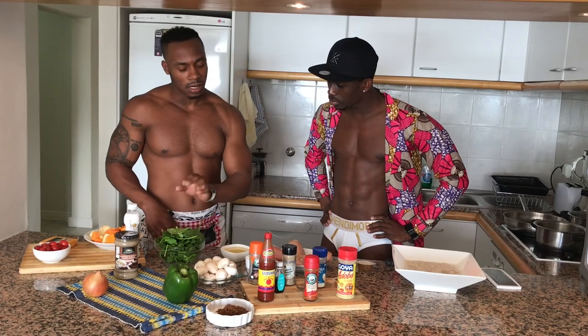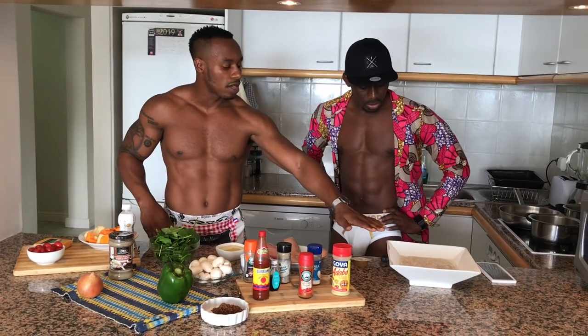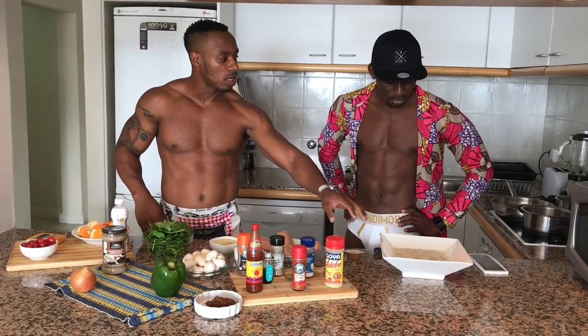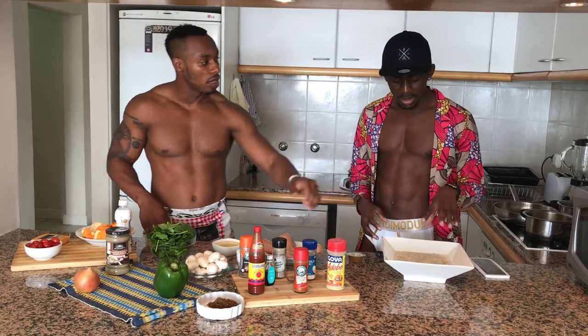The butternut squash is almost gonna be made like a dessert — I know it's a vegetable but it's gonna be more like a dessert. And then just a basic nice salad, and then I have some rice because this chicken breast has to sit on some nice rice. I already have the rice soaking in some water, just so it can get a little bit softer sooner.